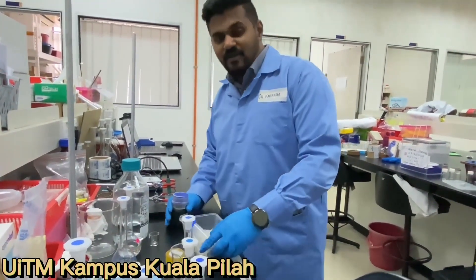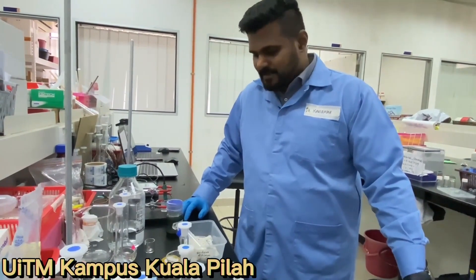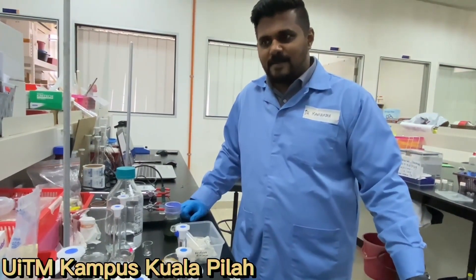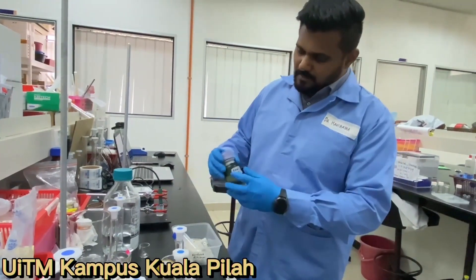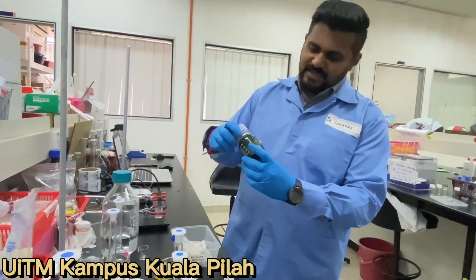Hello. Welcome to UI 10 Minutes Plan. I am Dr. Kavi Raja. I am working on electrochemical sensors by using conducting polymer materials. Mainly, we are using this conducting polyaniline which is green in color.